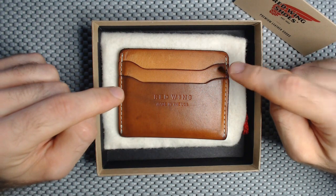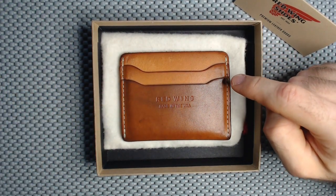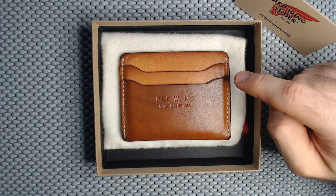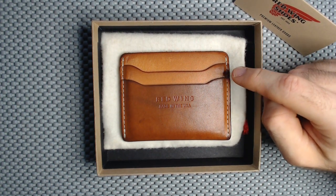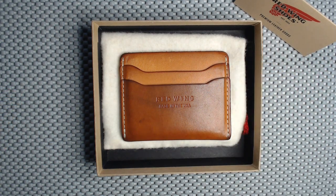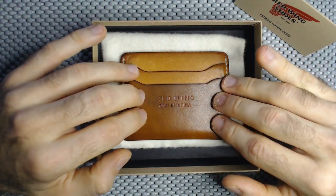I should note that this is not brand new out of the box. I bought this — let me check the receipt — it's two years. That's two years of usage already, which surprised me. So this is two years of wear on the leather.